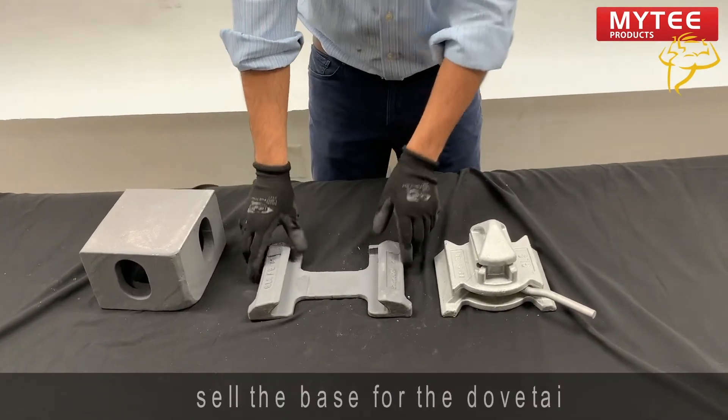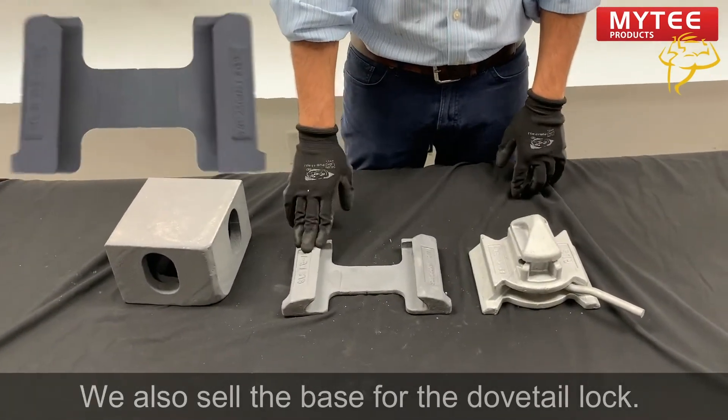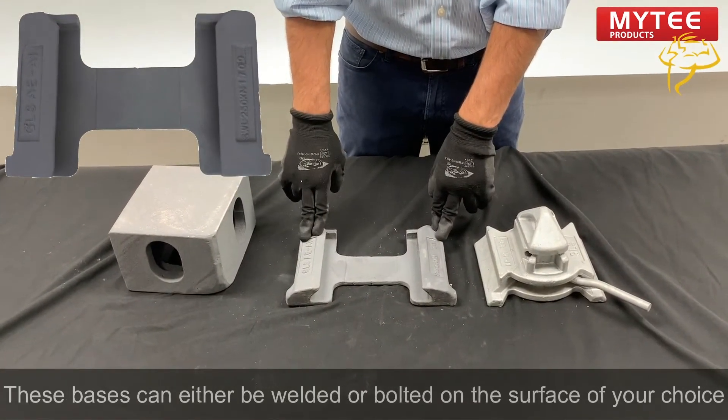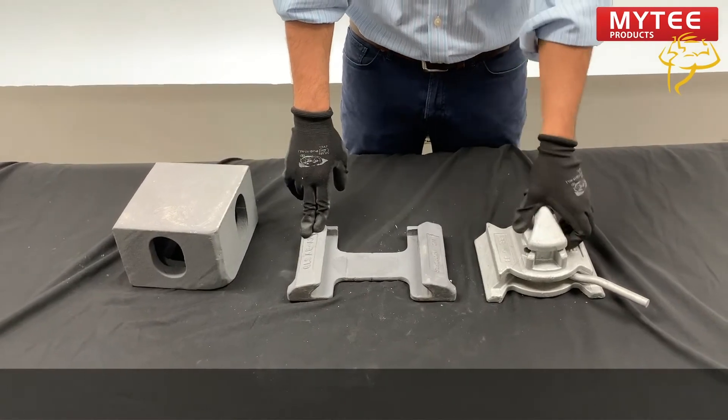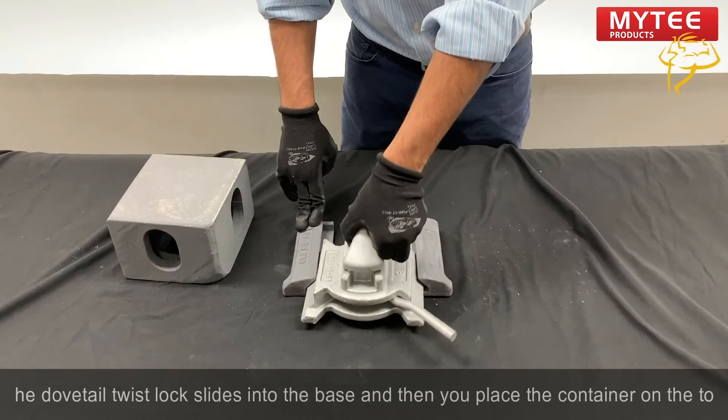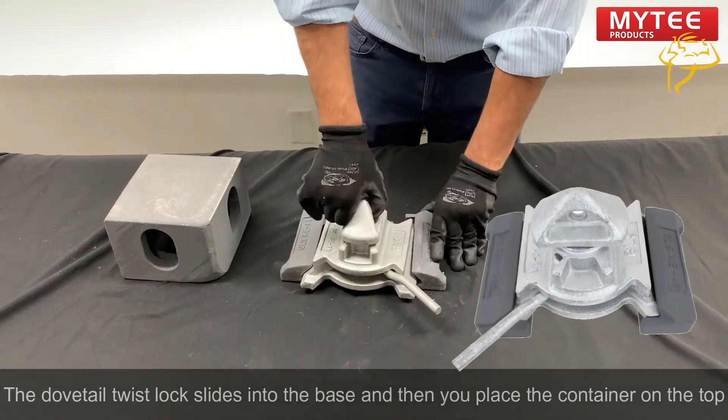We also sell the base for the dovetail lock. These bases can either be welded or bolted onto the surface of your choice. The dovetail twist lock slides into the base and then you place the container on top.